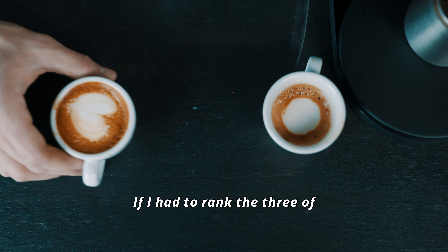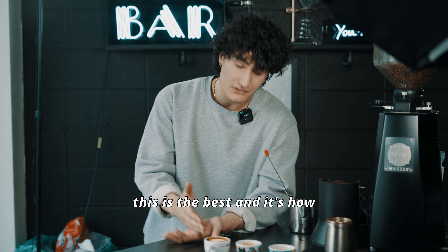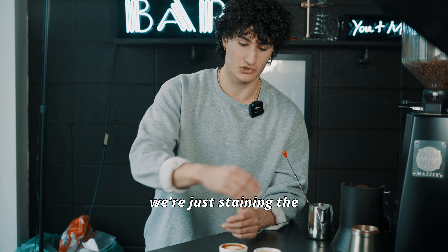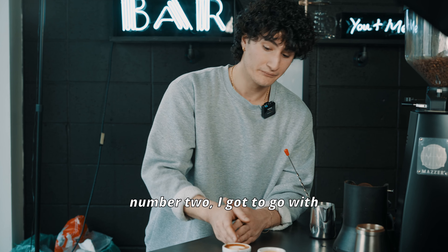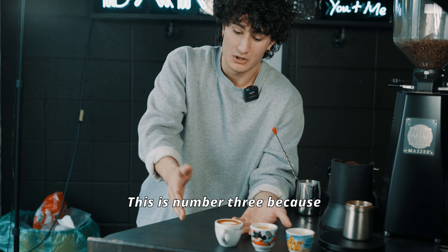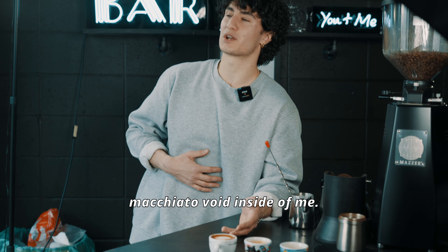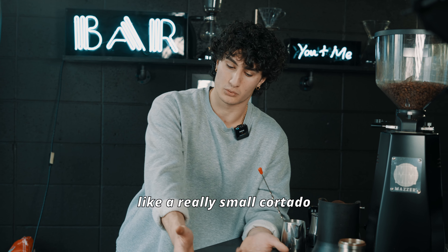If I had to rank the three of these drinks: number one, top tier, I'm going with the old school. I like tradition — I think this is the best, and it's how the drink was supposed to be made. Macchiato means stain, so we're just staining the espresso with a bit of steamed milk. And number two, I've got to go with the hybrid, because the third wave is my least favorite — it's basically just a smaller latte and it doesn't fill that macchiato void inside of me. This doesn't feel like I'm drinking a macchiato; this feels like I'm drinking a really small cortado.